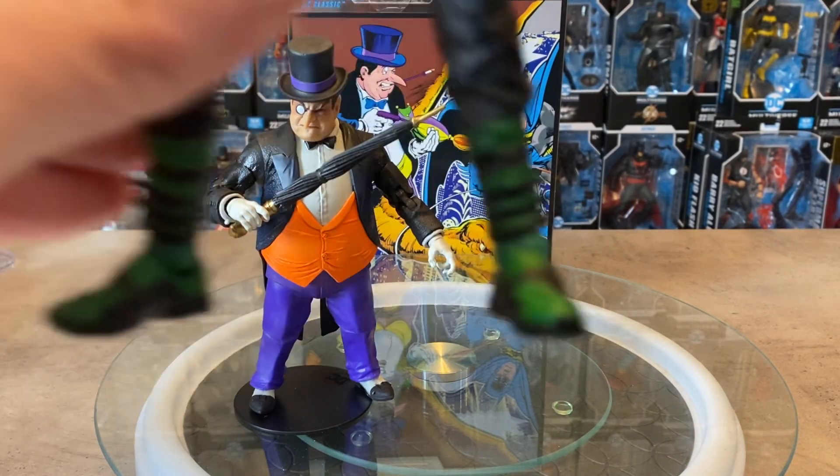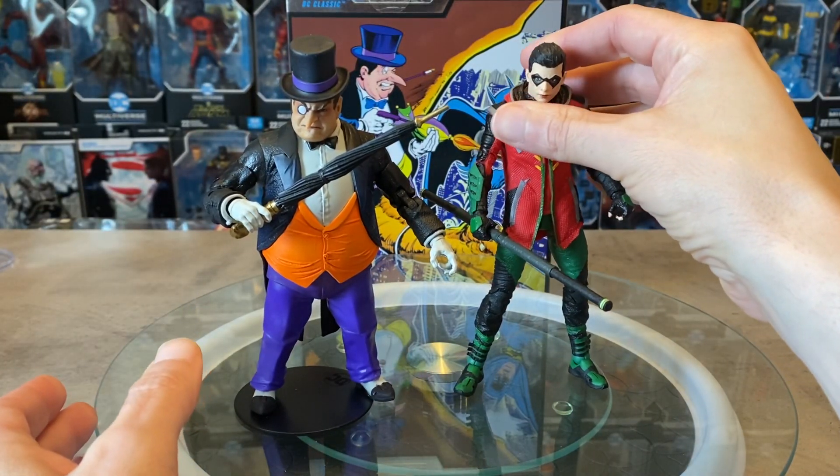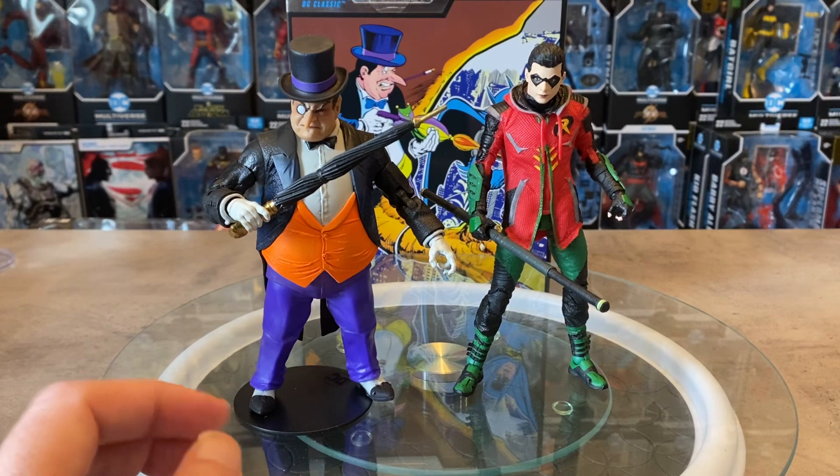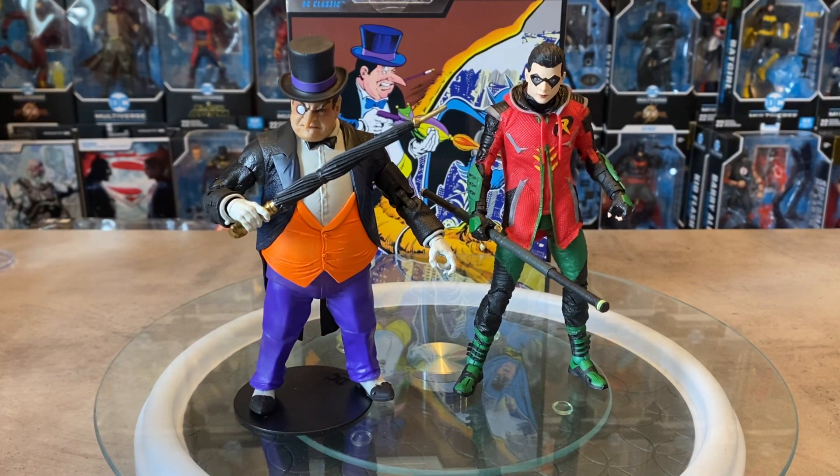I'm going to bring in another character that's a little smaller in stature, and that is the Gotham Knights Tim Drake Robin. These guys are almost the same size, and I kind of like that. I don't want my Penguin to be too tall, but this fits the more younger, teen Robin. This is a one-off body sculpt — I haven't seen it used before. It's very unique, but I don't think we'll see this body used again. It's kind of a shame we didn't get more from the Gotham Knights video game series — we just got the four figures. I would have liked to have seen some of the villains out of that series, a Batman, and some motorcycles would have been cool. Unfortunately, the game didn't produce the numbers they were expecting, so it was kind of a one-and-done.